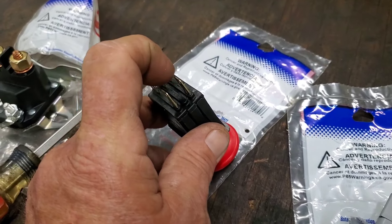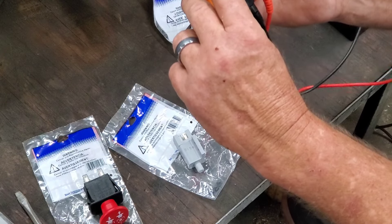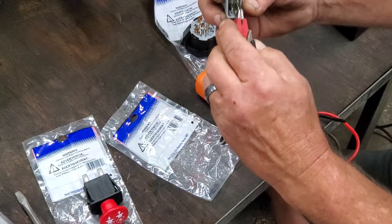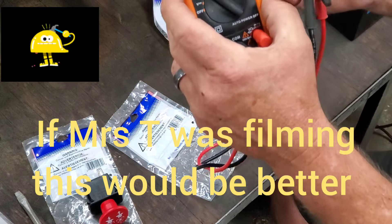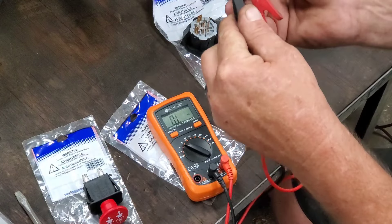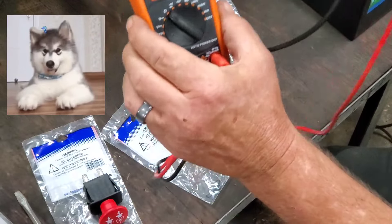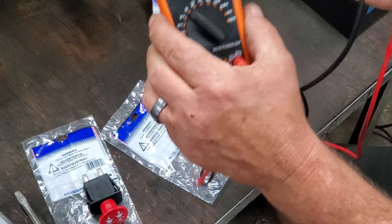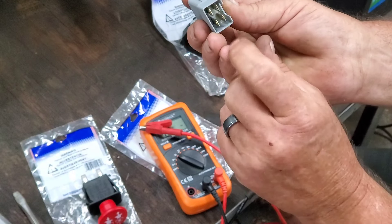On the other side, it has continuity with the switch out, and it should go to OL when you push the button in. We know that switch is good. They're all pretty much the same. Just remember: flat to flat is all you've got to worry about. This one and this one together, and that one and that one together. Simple.